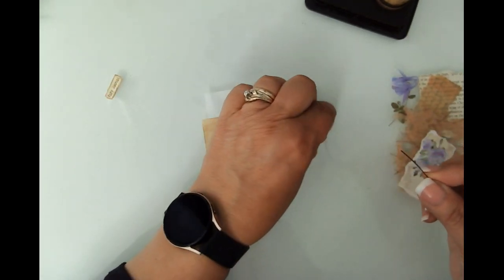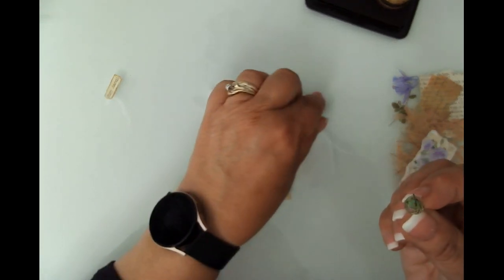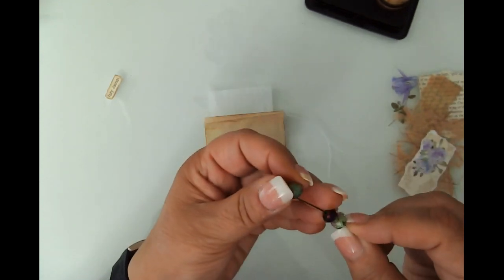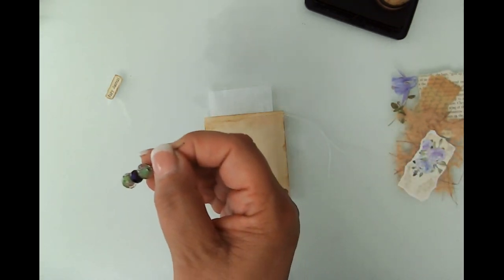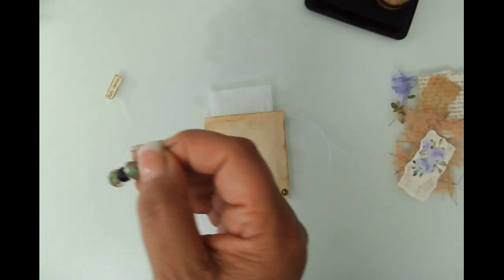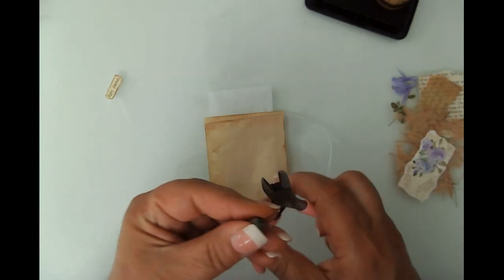You can get eye pins at any place that sells jewelry supplies — I think even at Walmart. I've got these beads; I don't remember where they came from, they're just in my stash. I'm trying to stick with more of the purple side of things, and green is a perfect complement. I forgot to get my snippers out too — I need the snipper tool as well to just cut this down. I tend to leave way too much at the top and you don't need that much.